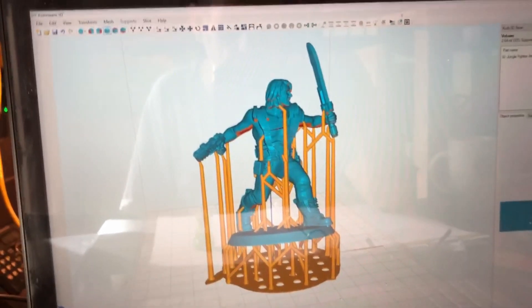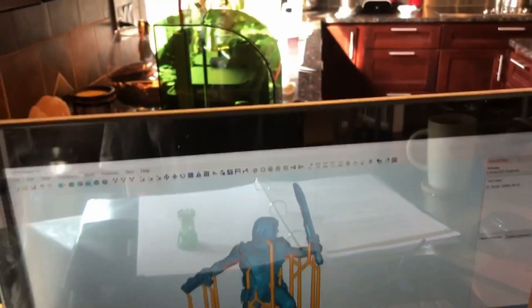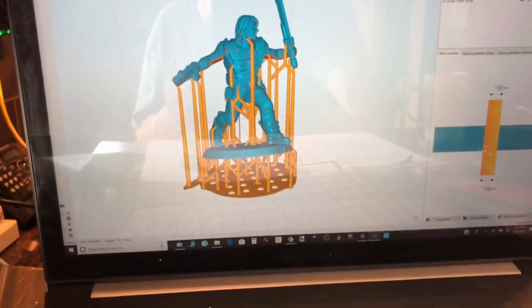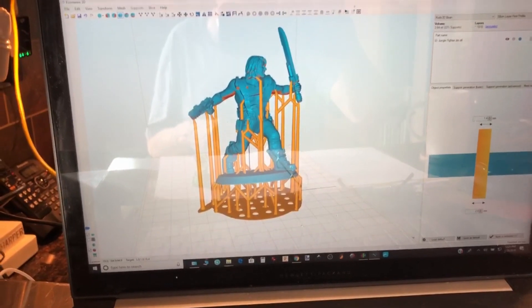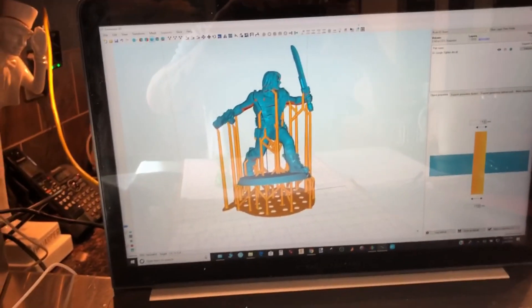This is a figure I call 'Jungle Fighter Jim' — kind of like a Catagen character with Sylvester Stallone First Blood hair. He's on the printer now in gray resin. Hopefully he works. I'm not sure I leveled it again but we'll see. I'll show him off in a future video and discuss how it turned out, or make another try if it didn't. Thank you for joining me — see you again soon.